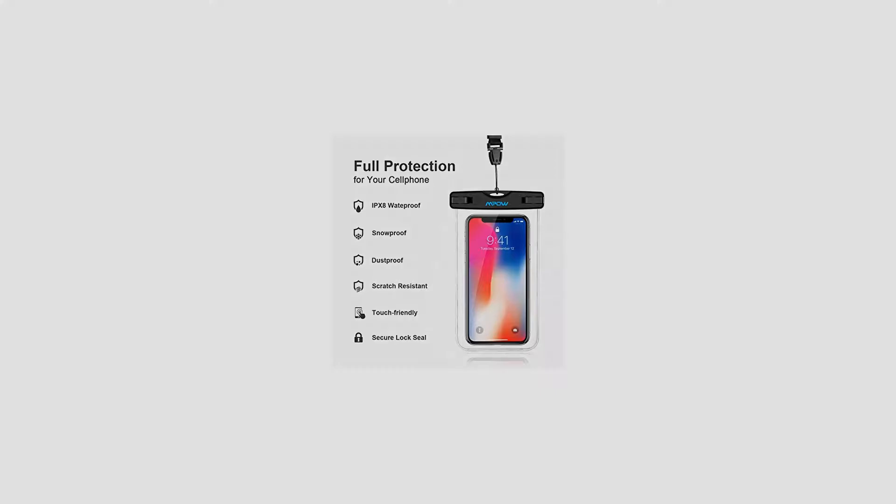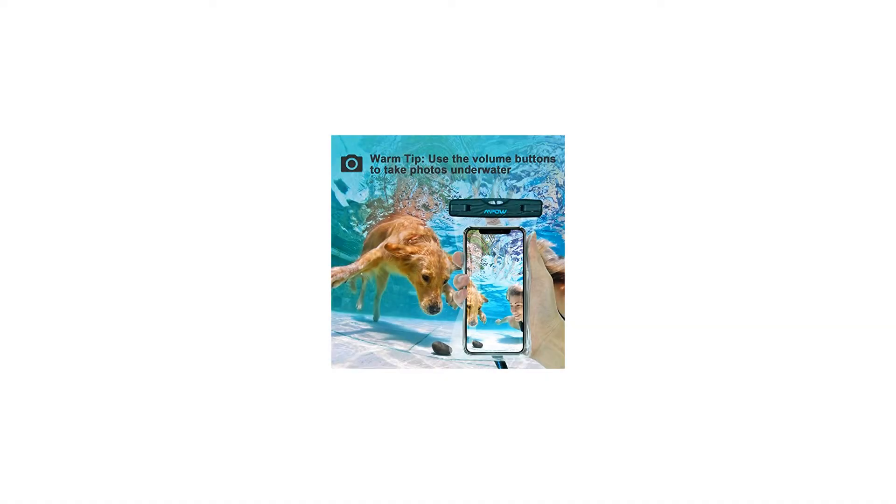It can protect not only your phone, but also carry-on documents, cards, or even cash.